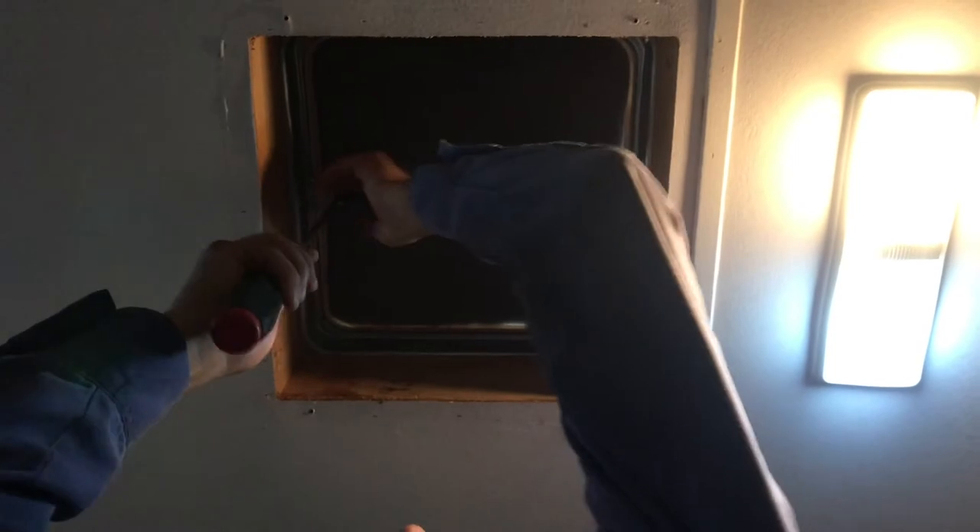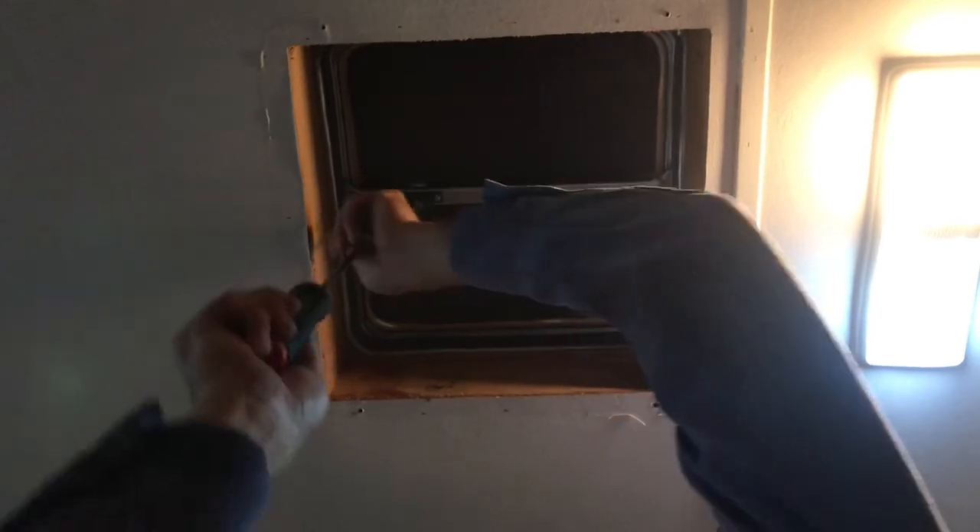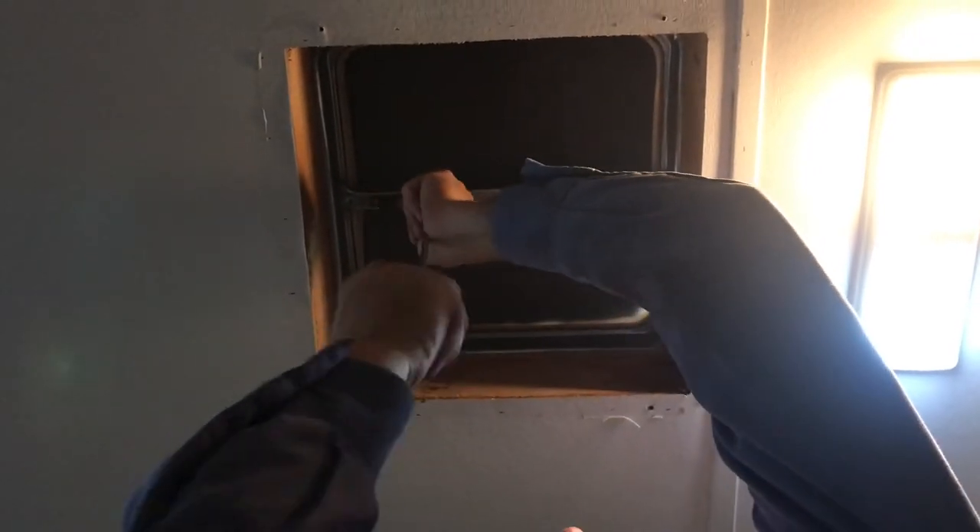Now one advantage to those plastic lids is they let a lot more light in — as you can tell, my camera view is not very good compared to what it was when I was taking it off. But again, I'm in Phoenix, Arizona and those plastic ones just don't last.